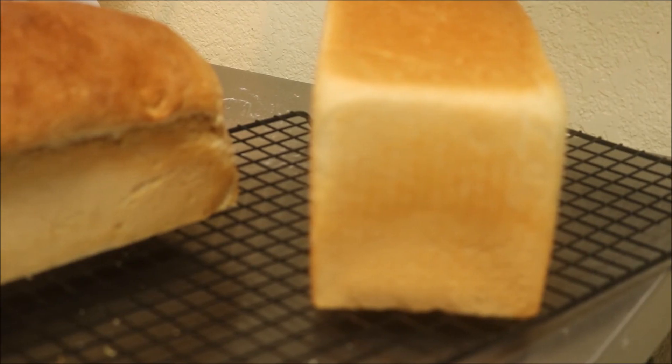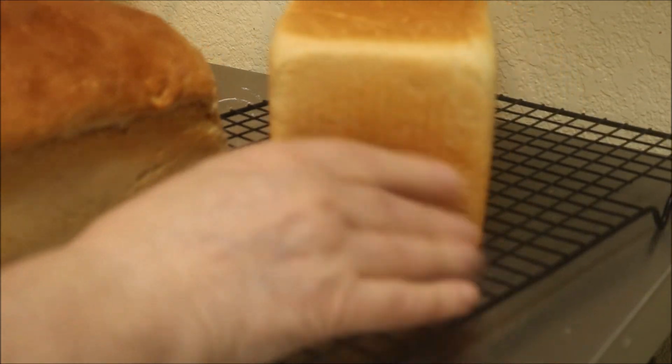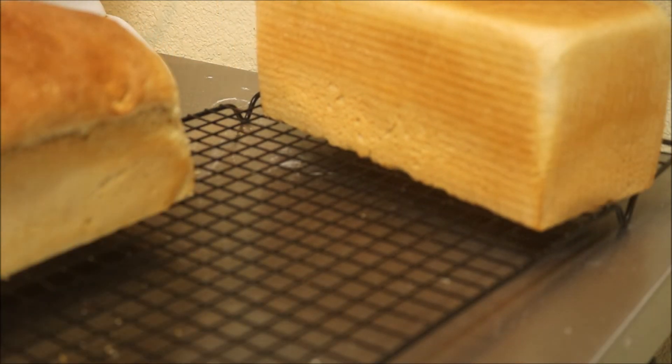Look how nice and square it is! This came out much better than I expected, but we'll see when it cools down. I'm going to take its picture and send it to Hungry Hubby.